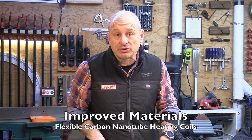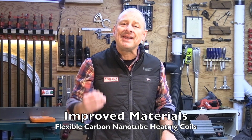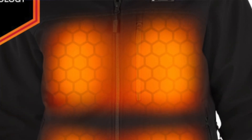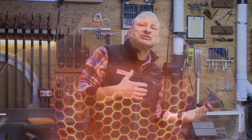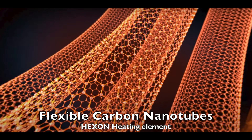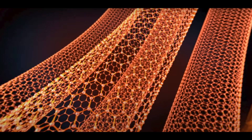They improved the durability of the material. The Hexon garments feature flexible carbon nanotube heating elements which are lightweight, strong, and bendable without breaking. These heating elements are much more durable and flexible compared to the rigid elements in the older models. Carbon nanotubes are tiny, super-strong tubes made from carbon atoms arranged like a rolled-up sheet of chicken wire. Unlike traditional heating elements, the flexible variety can bend and twist without breaking — kind of like a flexible straw or a rubber band.